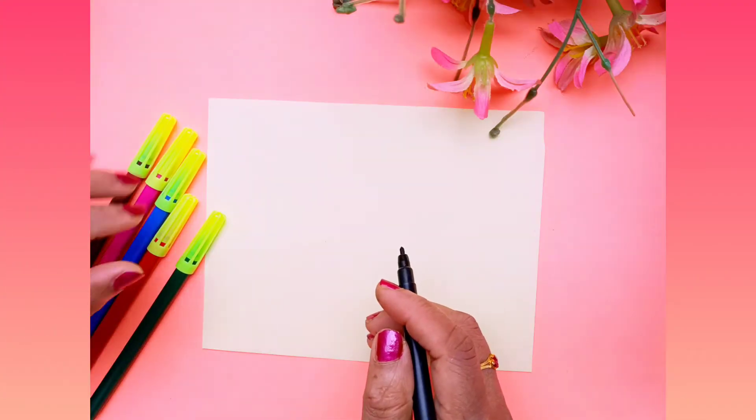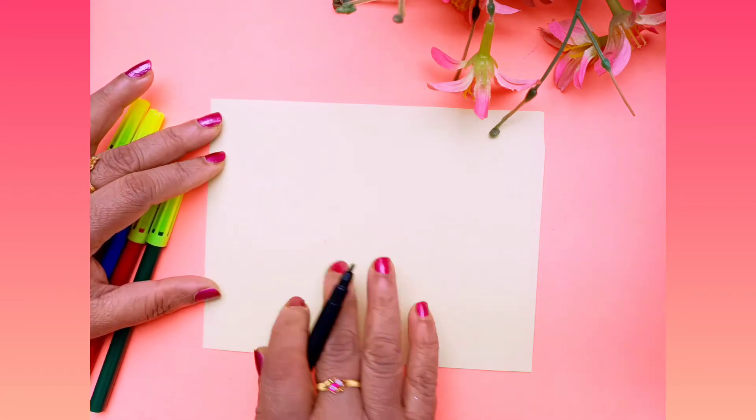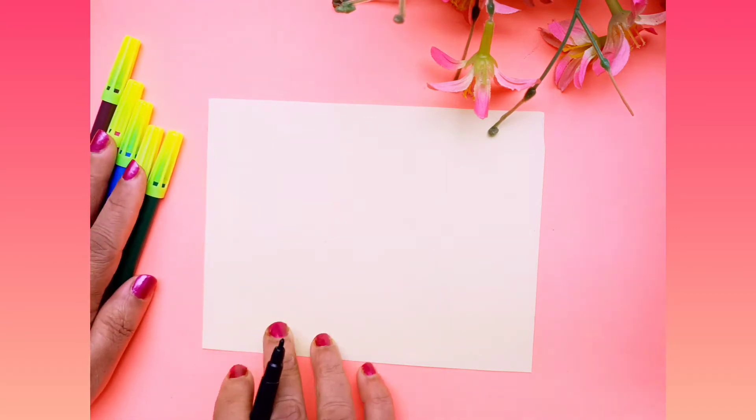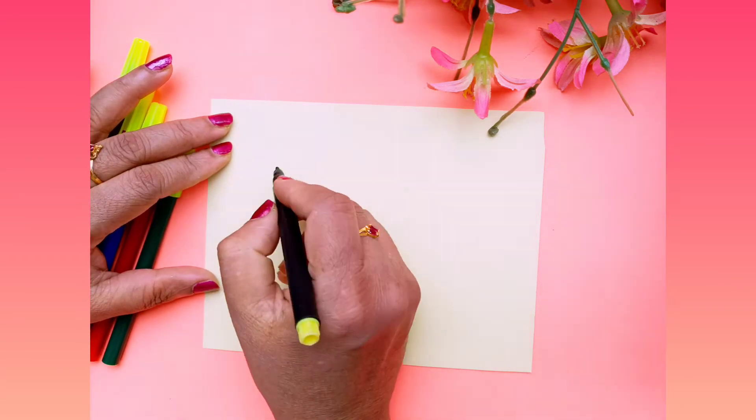Good morning girls, today I will show you how to draw a simple warli art. For this you have to take one color card sheet paper and black sketch pen and color sketch pen. First I will show you how to draw the figures.